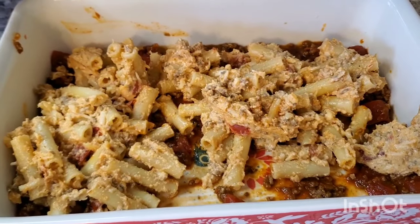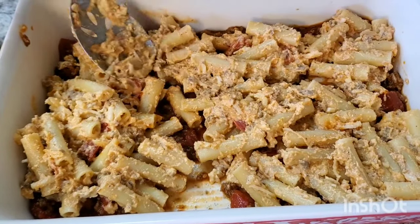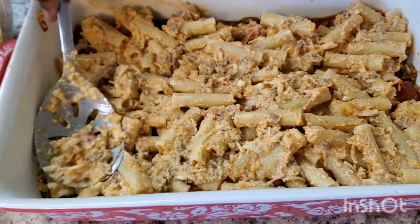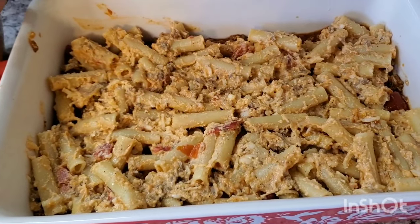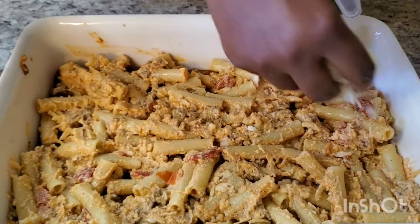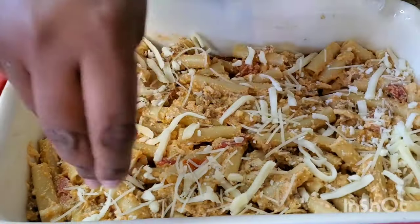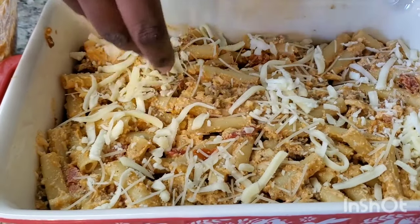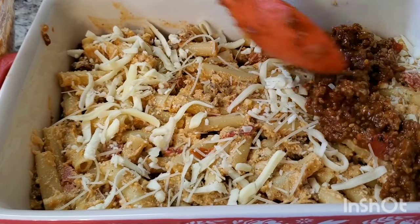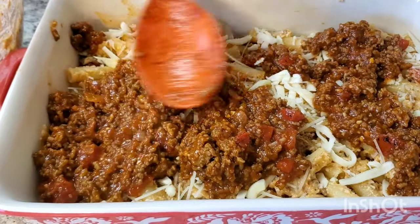Okay y'all, we're gonna basically kind of layer this like a lasagna. We're gonna first base it with some of the meat sauce so it won't stick — like so. Then we're gonna put down some of our cheesy pasta mixture — like that. I'm gonna push that down. Y'all, this is so good I'm telling you, it looks crazy but it's good! We're gonna throw a little bit of mozzarella cheese on top, then we're gonna put some more meat sauce — get it in the corners.